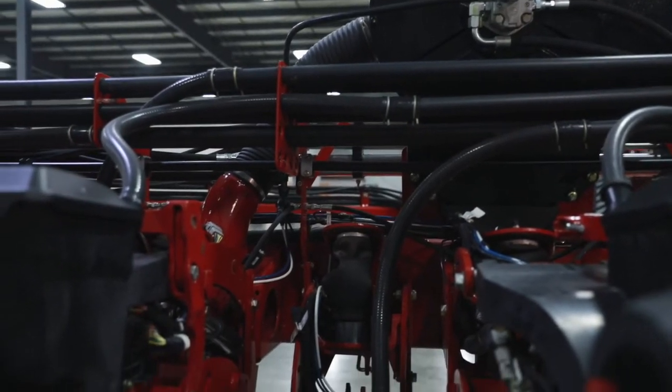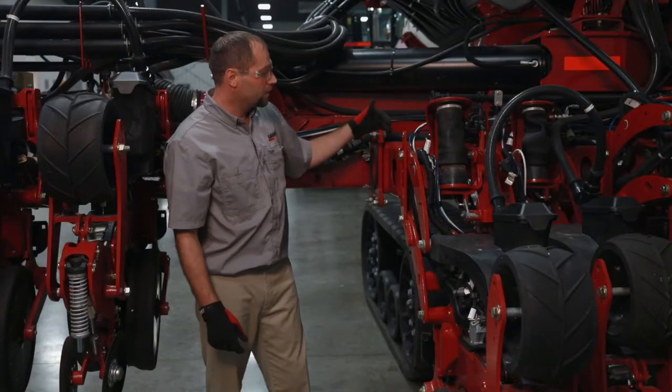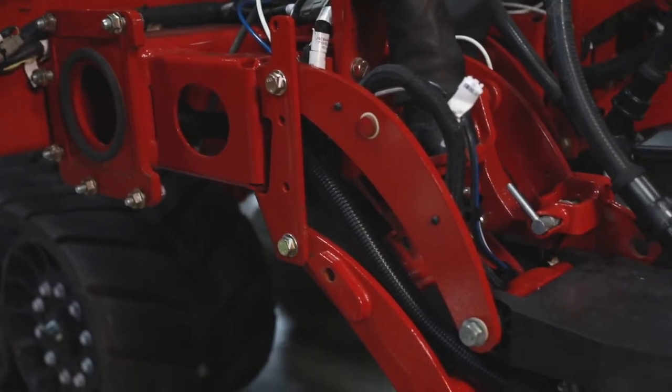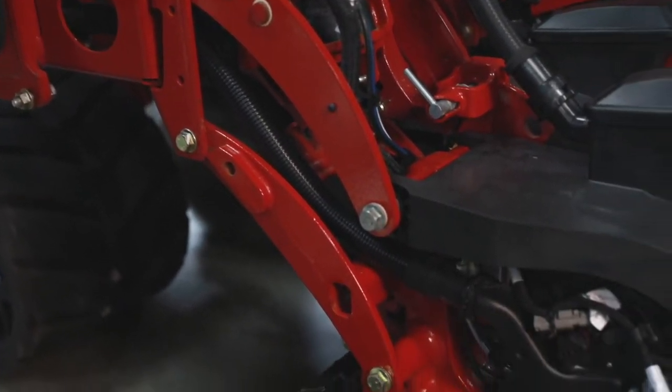The vac system is typically plumbed through the toolbar, which keeps the toolbar very neat and clean. Then we're coming out to the vac area of the seed meter on each row unit.